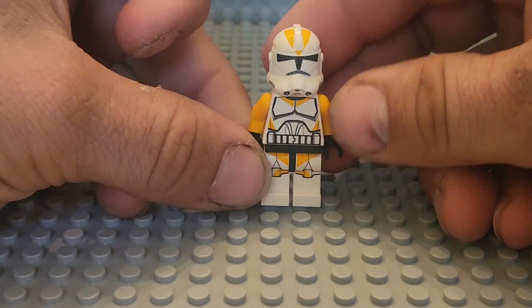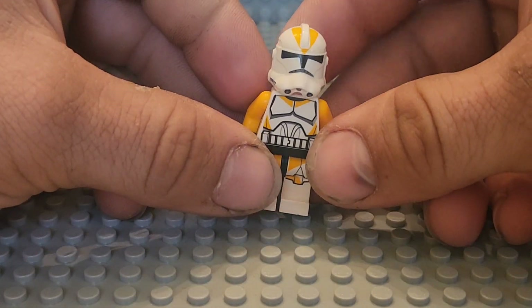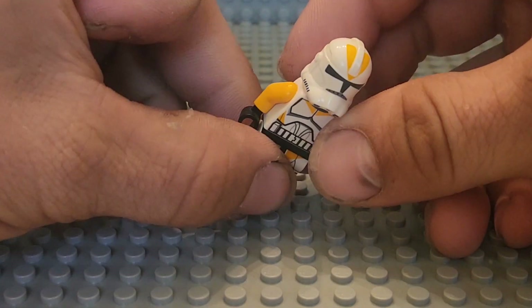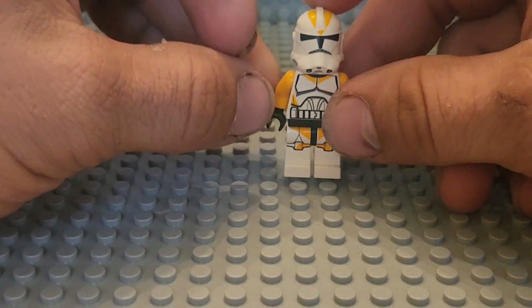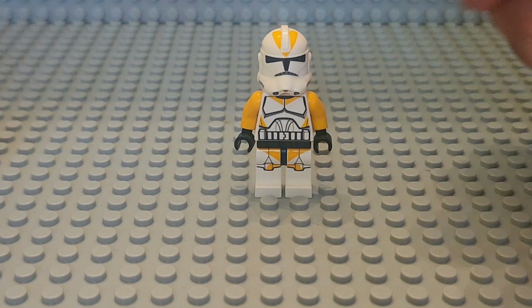The main problem with this one back in the day was it was yellow, not orange. To be fair, if you watch the Umbara arc, they did look yellow in that arc. But the correct color for the 212th is orange.